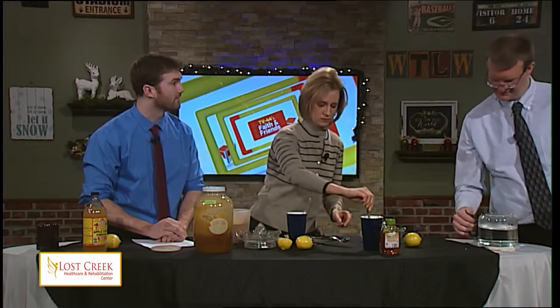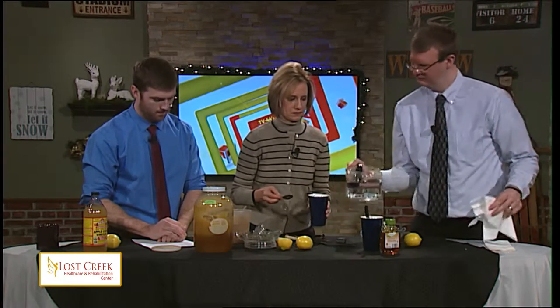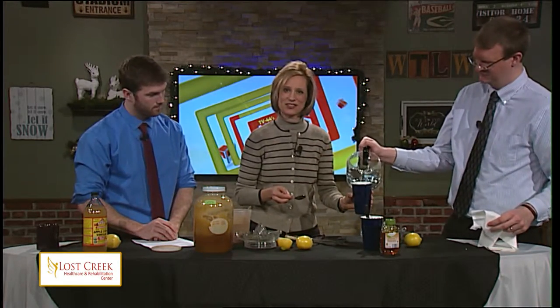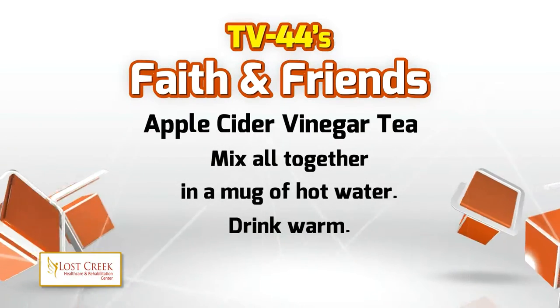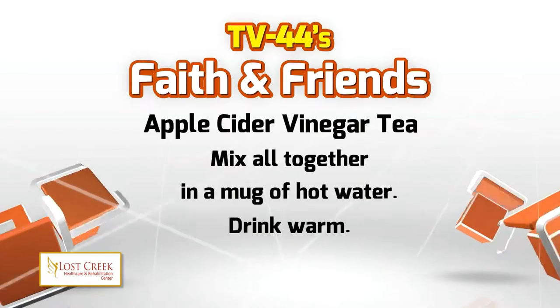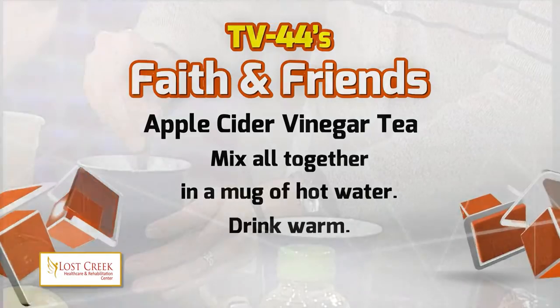We're going to mix it up with some hot water — just fill the cup up. Ladies first! Going to mix that in there, and you should be feeling better in no time.